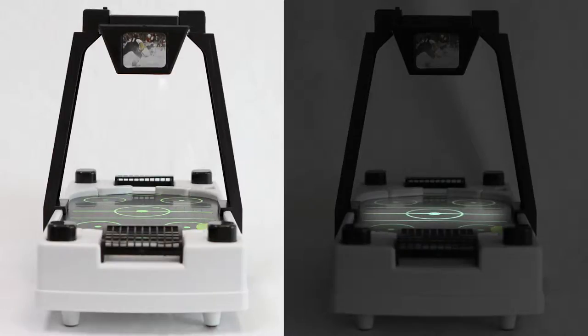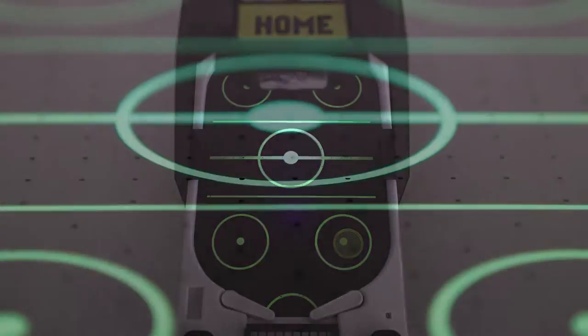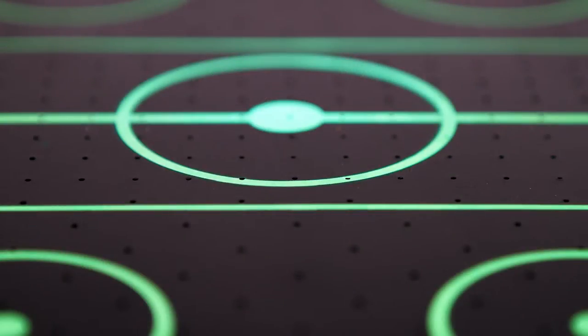Glow Hockey features black light technology that lights up the entire playing surface, so you can play arcade-style hockey in the light or the dark. Black light technology means no bulbs are needed. Real air flows through the playing surface.